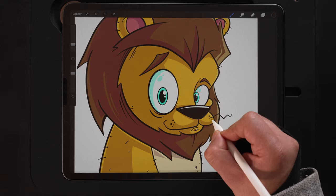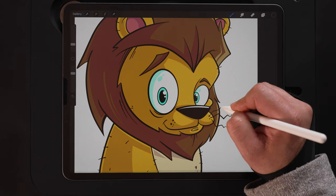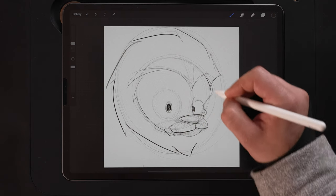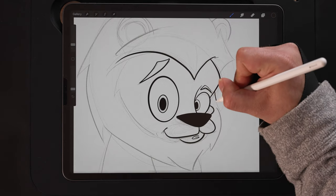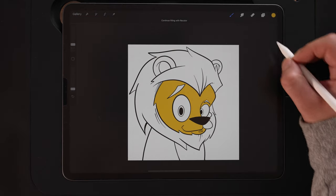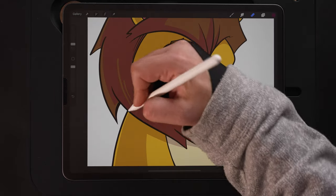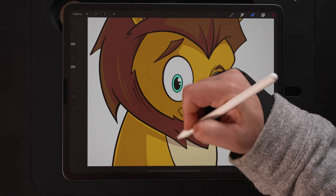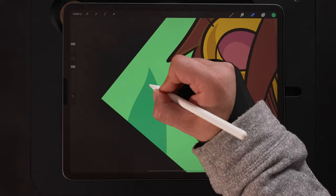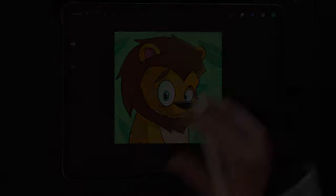In today's video I'm going to show you how you can draw this cute cartoon lion from start to finish using the iPad and Procreate. If you've watched my channel before, you might realize I've already done a lion video tutorial. That one was done with a children's book illustration style. This one I'm going to do with a cartoon look, showing you how to approach the same subject matter in two completely different styles. Like always, it's all in real time — no time-lapse, no edits. So if you want to follow along step-by-step and draw with me, keep watching.